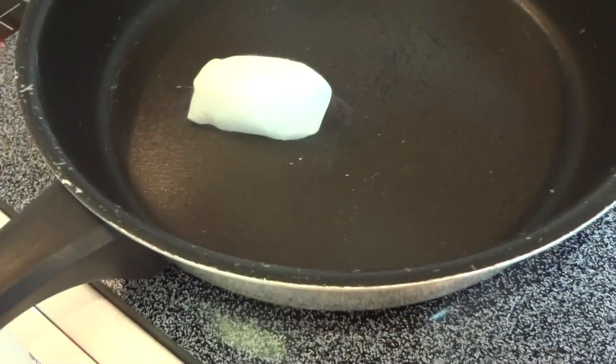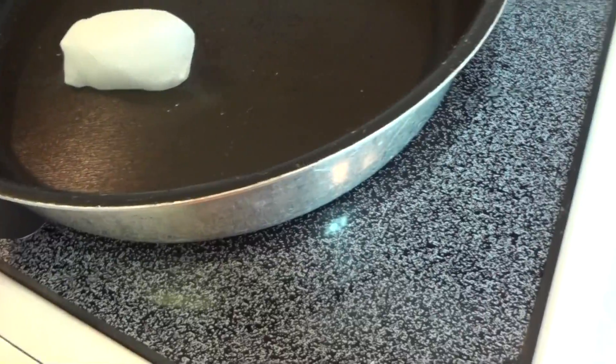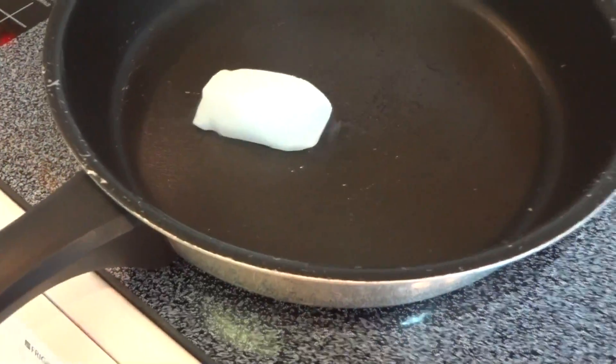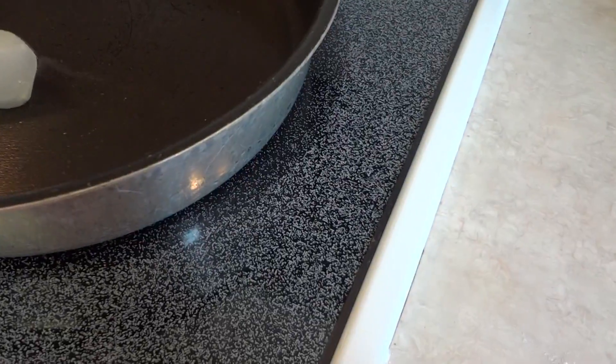This is dry ice versus a really hot pan. And all it's doing is steaming faster. Not really anything interesting.